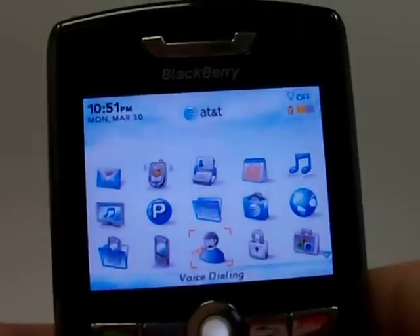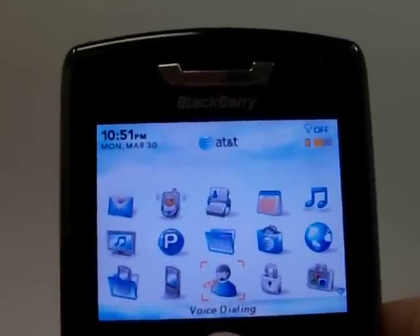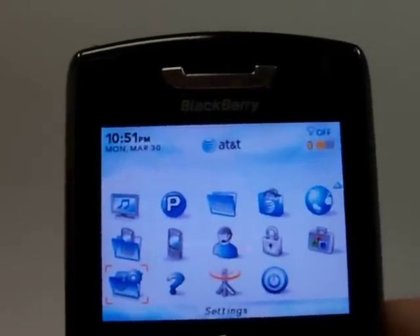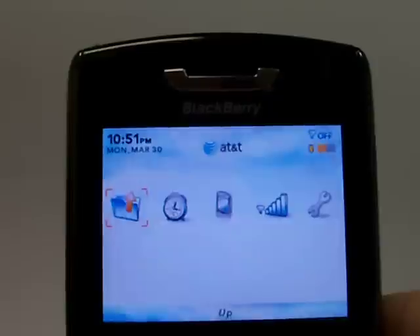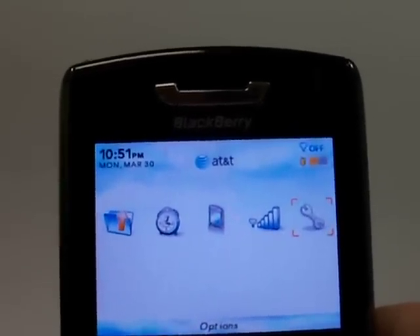Go ahead and click the menu button if you haven't already to bring all of your icons up. From there we need to scroll down until we go to settings on the phone, and once you're there click ok. From there we need to scroll over to options and click ok.